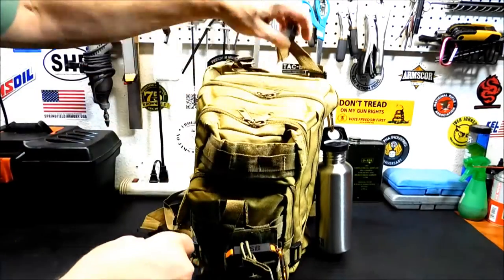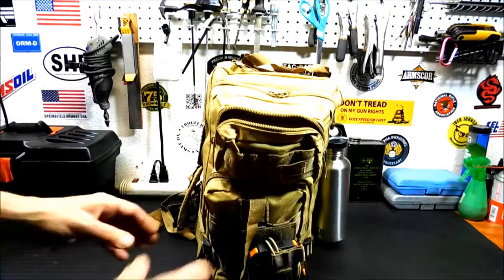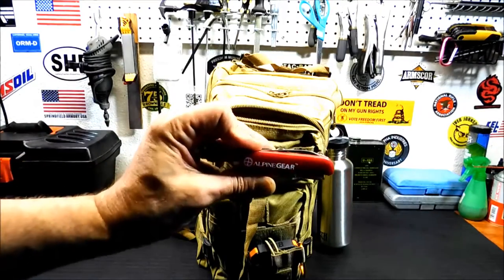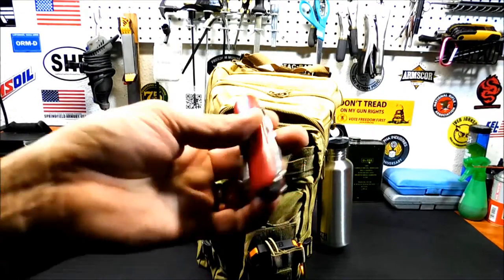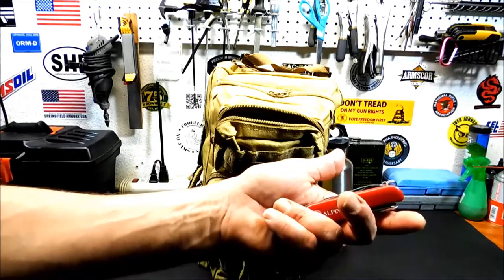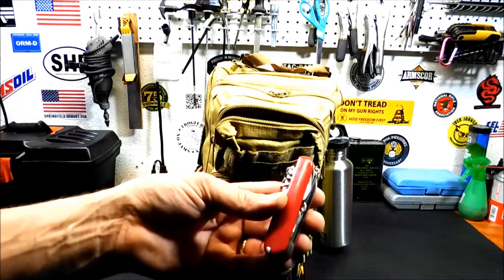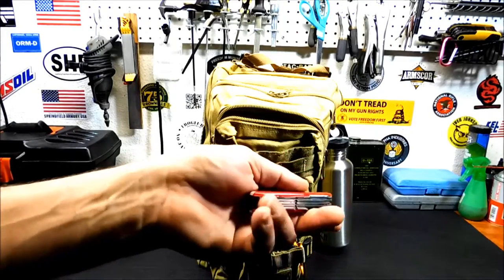Now, get into the good stuff. Top part here. We're starting off — eventually I'm going to replace this with a Leatherman — but we're starting off with this little Alpine gear sort of Swiss Army knife. It actually works. I used to use this camping when I went on field day a lot with my Ham Radio Club. It's got a nice set of scissors that actually do cut. It's not a brand name, and eventually it's going to get replaced by a Leatherman. But for now, I had it so it went in.